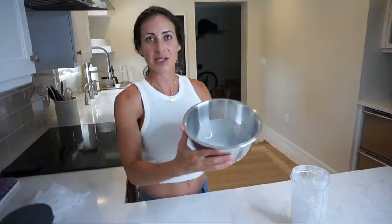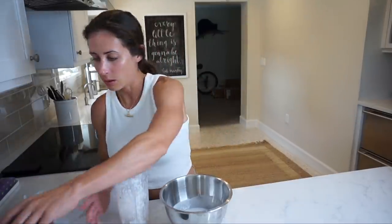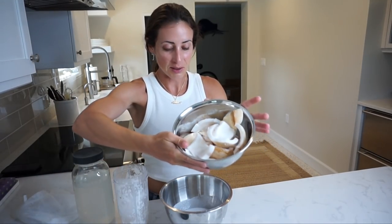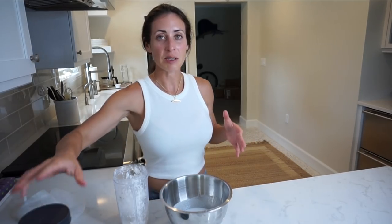You guys saw how easy that was. That's all you gotta do: add the coconut water, blend the meat in the coconut water, put it in the nut milk bag, strain it, and that's your milk right there. I'm going to do this probably one more time — add a little more coconut water, blend it again, squeeze a little more juice out — because you can do it multiple times to get more milk. I'm going to do the rest of this meat too, so I'm going to have a ton of coconut milk. I'm going to give some to my mom and my sister — they're really excited. Also, with the coconut milk, you can make coconut oil, which is going to be my next project.